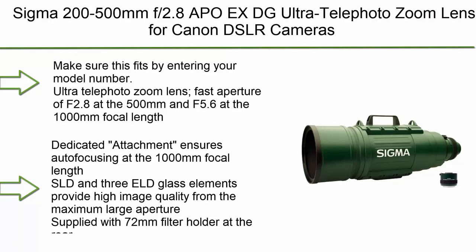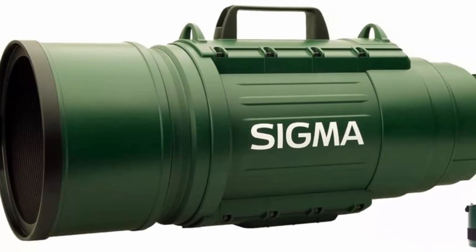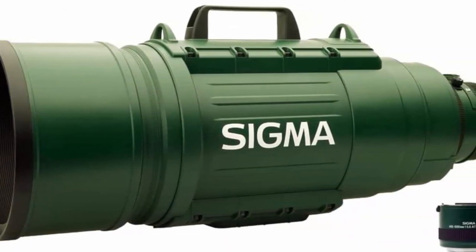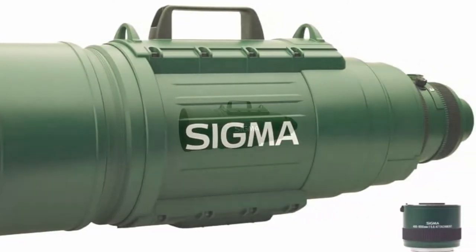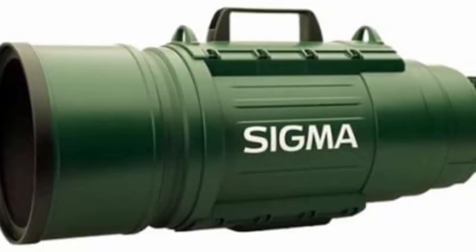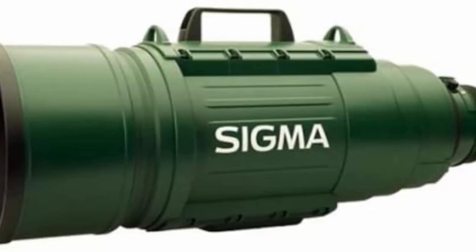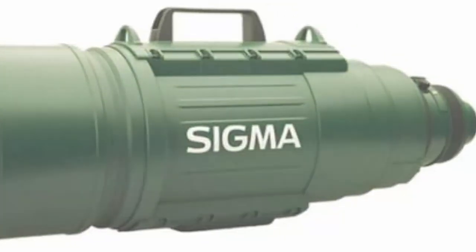Top 1: Sigma 200-500mm F2.8 APO EX DG Ultra Telephoto Zoom Lens for Canon DSLR cameras. Ultra telephoto zoom lens with a fast aperture of F2.8 at 500mm and F5.6 at 1000mm. Dedicated attachment ensures autofocusing at 1000mm focal length. Three SLD glass elements provide high image quality from the maximum large aperture. Supplied with a 72mm filter holder for Canon Digital SLRs.